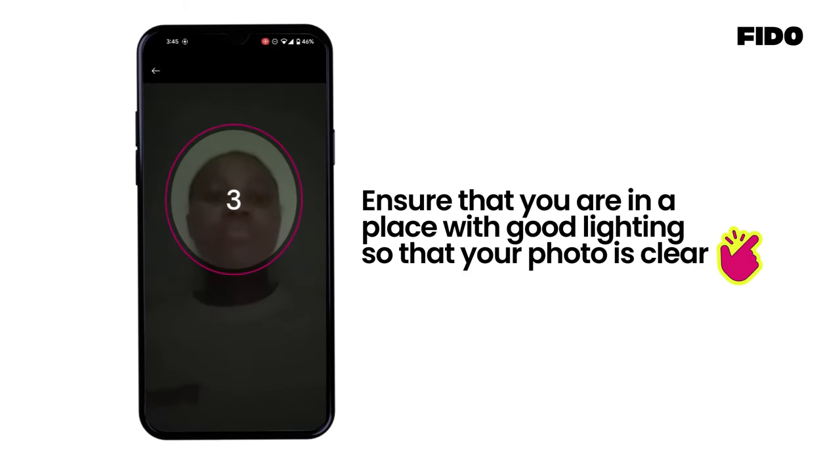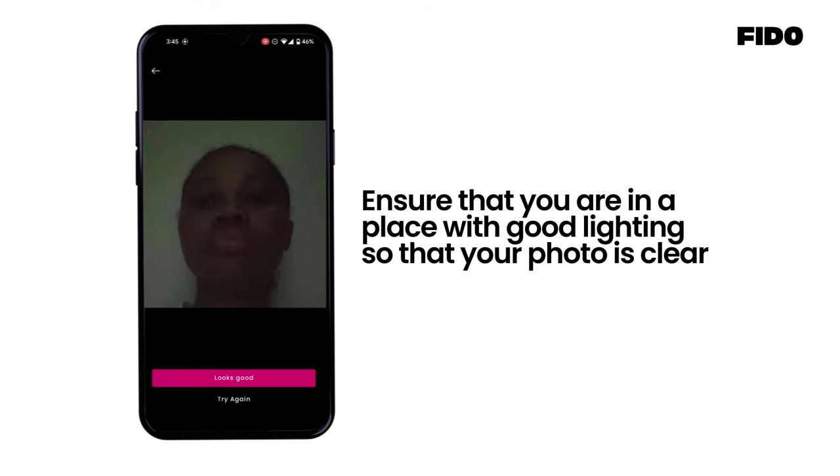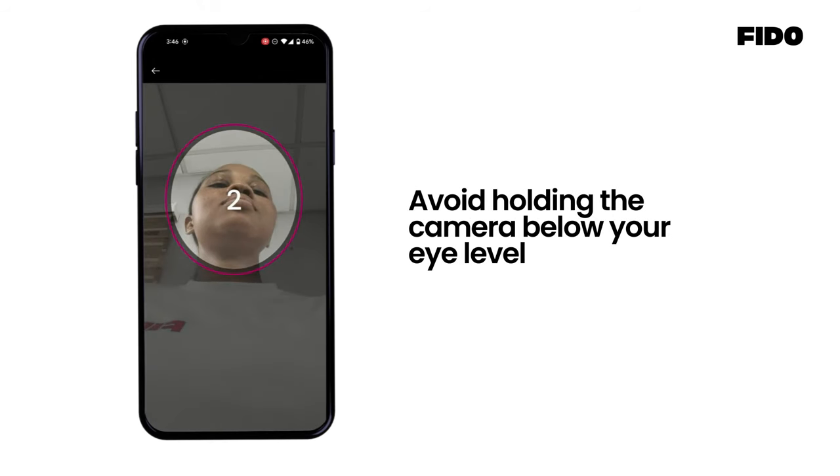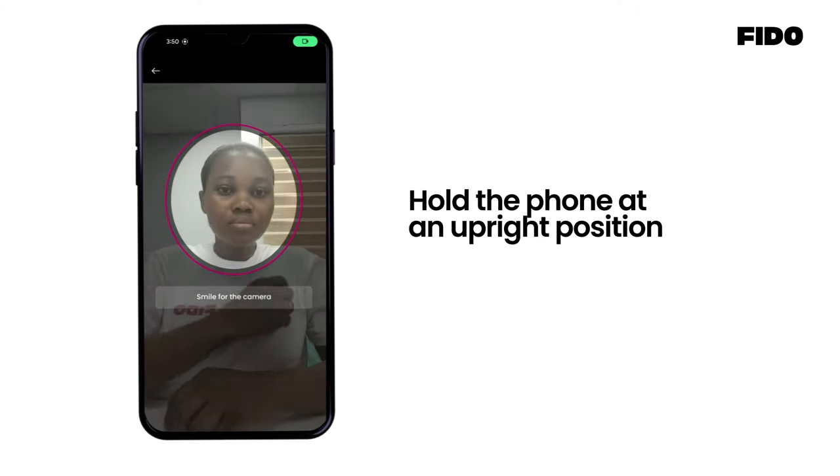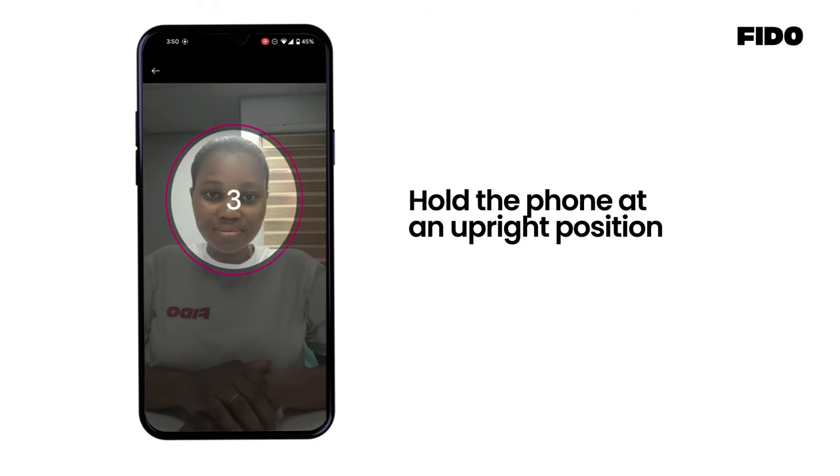Ensure that you are in a place with good lighting so that your photo is clear. Avoid holding the camera below your eye level. Hold the phone at an upright position.